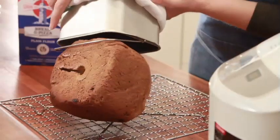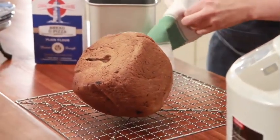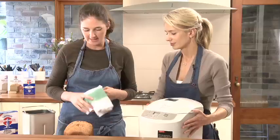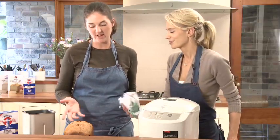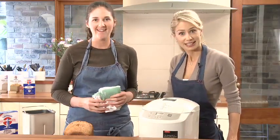There we go! That is fantastic, Lucy — that one machine can do all that. Now, ready to eat? No — you have to let it stand for about ten minutes, not very long, just to let the steam escape.